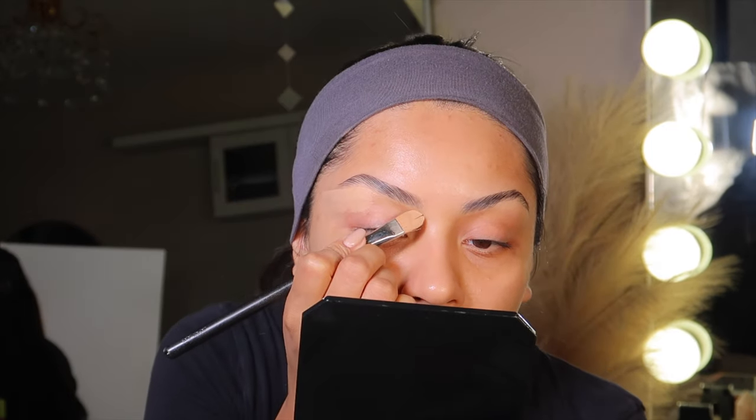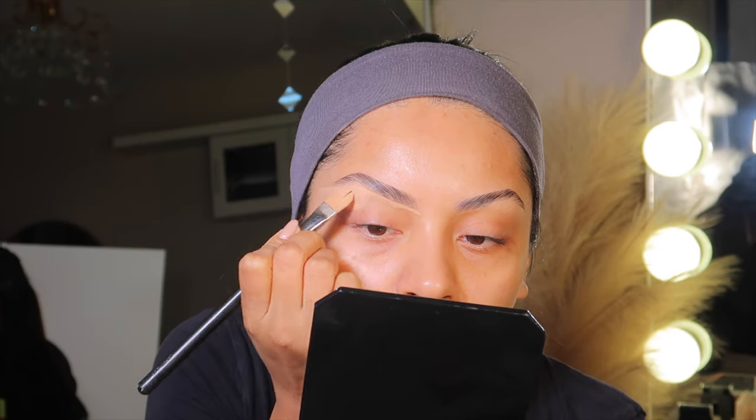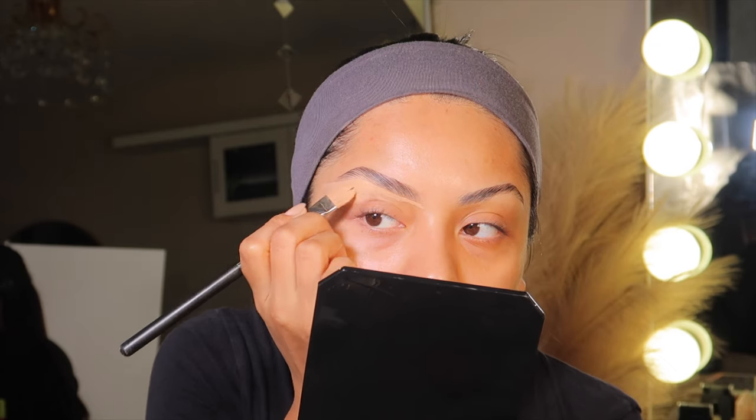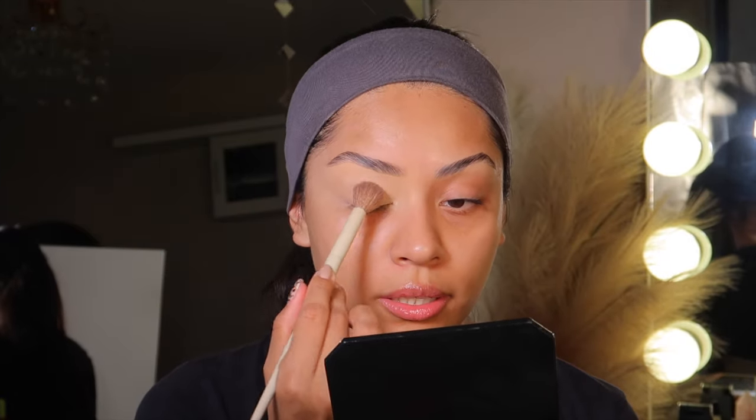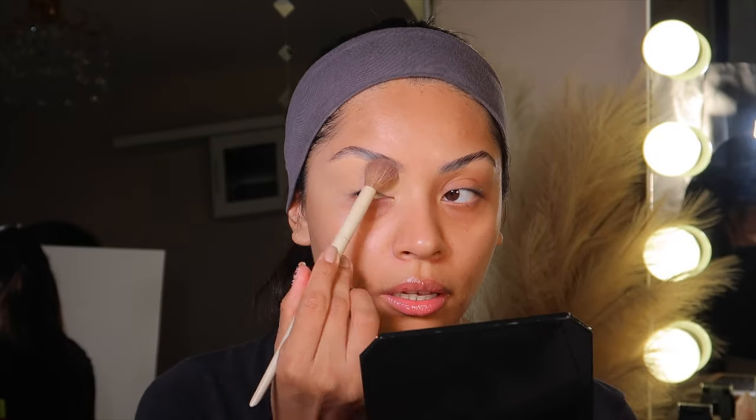I get a little more concealer and apply underneath. I don't do anything on top — I used to, but now I think it looks too harsh and mean. This concealer is also going to act as my eyeshadow base. Now I'm taking some loose powder to set it in place. It doesn't look harsh at all, and that's what I want — I want my brow to look as natural as possible.